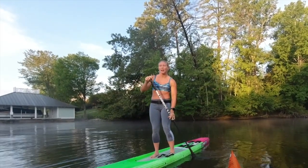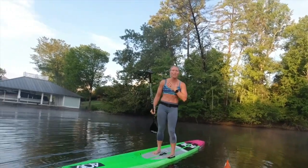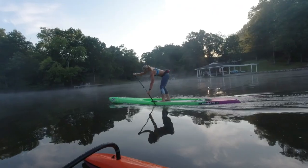When I started paddling, every time I saw the pros, their blades were moving so fast. I thought that my stroke rate had to match that to get my board to go as fast as they were going.